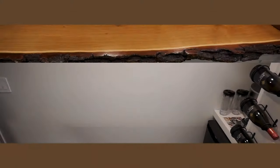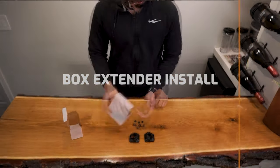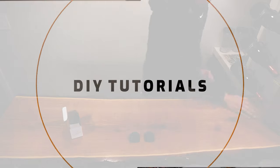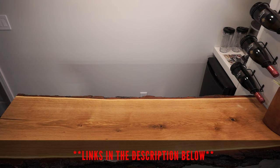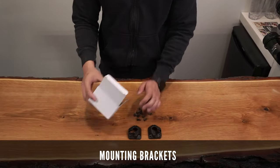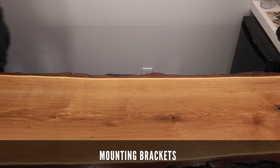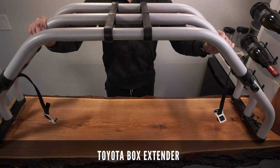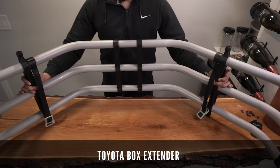Let's quickly go over what's included in the box. These are the mounting brackets for your OEM bed extender. It comes with six screws and six lock nuts. Here's the Toyota box extender. It comes with two tailgate clips and it's very lightweight.